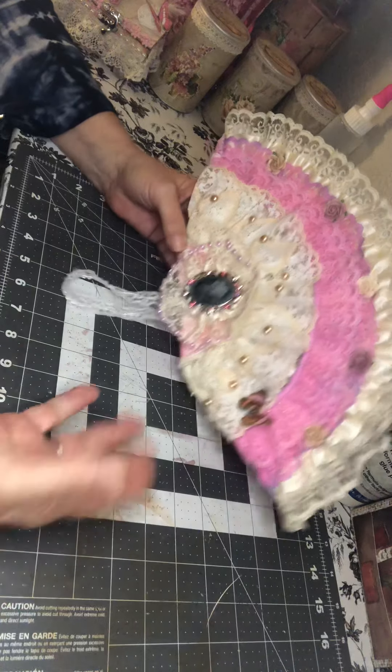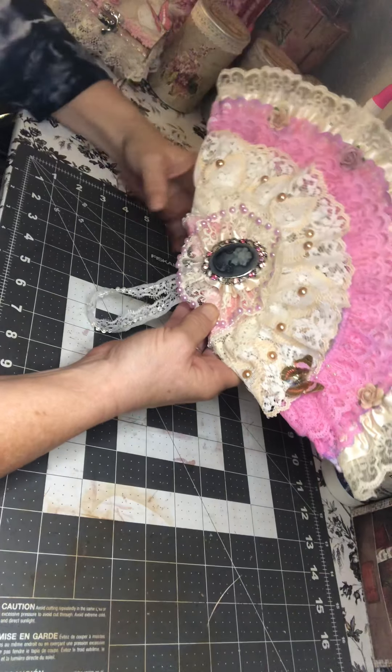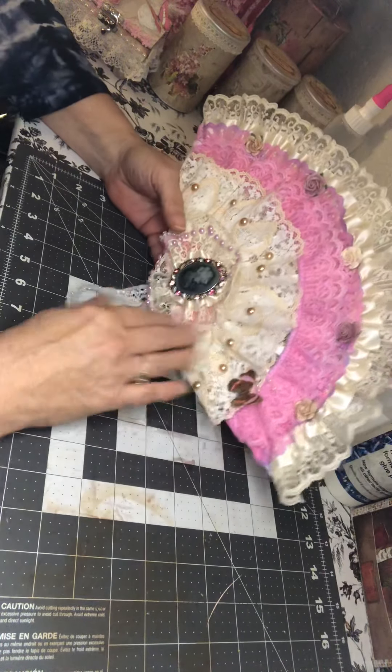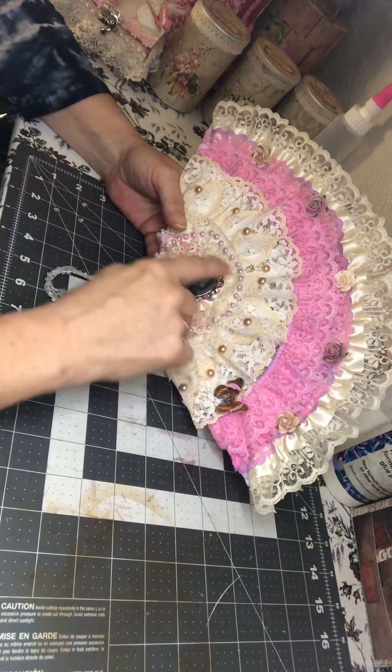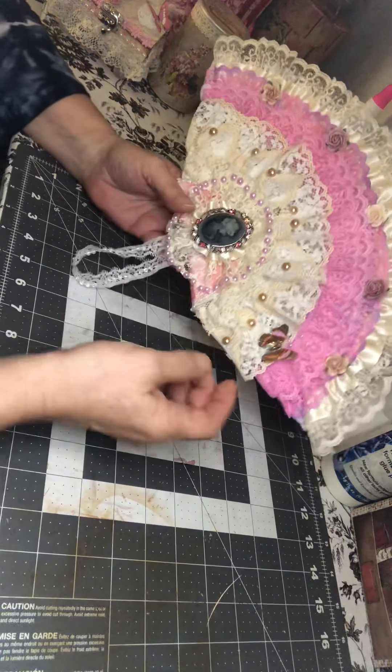The challenge was to use 13 to 15 plastic forks to make a fan. We also had to have lace and a couple of five different embellishments on it. This is my fan that I made for my swap partner, Alicia Holloway.